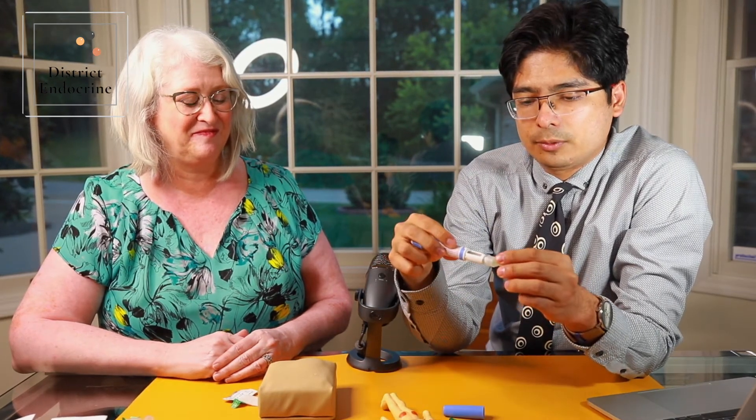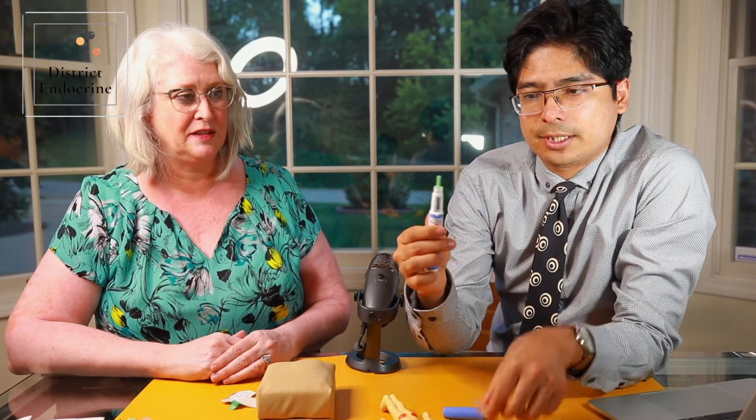Let me give you a small demonstration. You peel off the cover, then you plug the needle in, rotate, and then take out the protective cover.